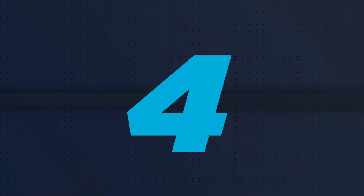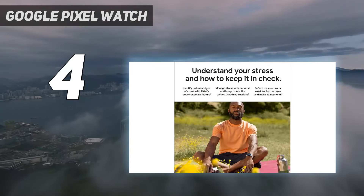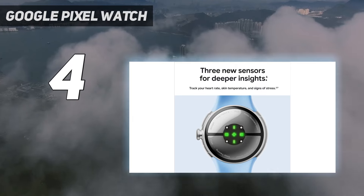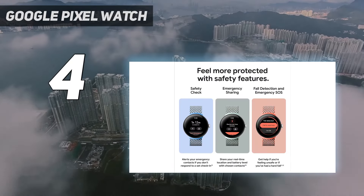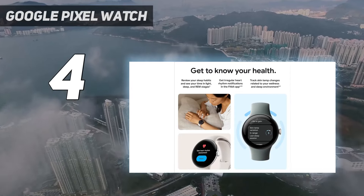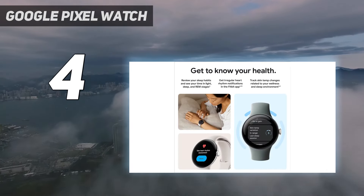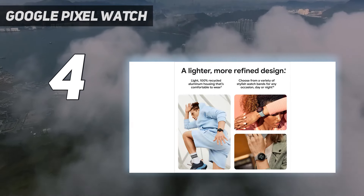Coming in at number 4: the Google Pixel Watch 2. Like its predecessor, it is an uncommonly beautiful smartwatch. It has a natural rather than a manufactured look, with a glossy face that curves to meet an equally curvaceous body. The construction is close to seamless. Because of that curve, there's more glass facing you than on the Apple Watch Series 9, which both adds to the elegance and cunningly hides a largerish black bezel surrounding the screen. The battery life is slightly improved compared to the original, with fast charging, while a new multipath HR sensor improves workout tracking.